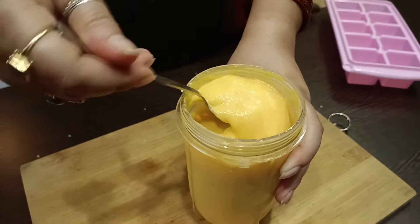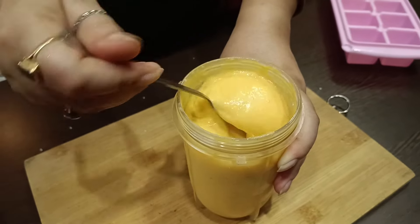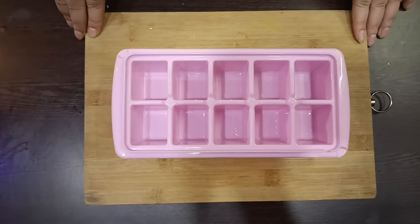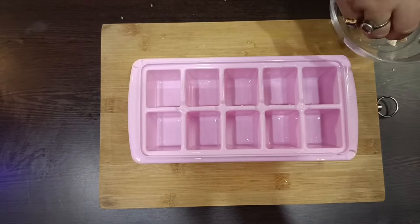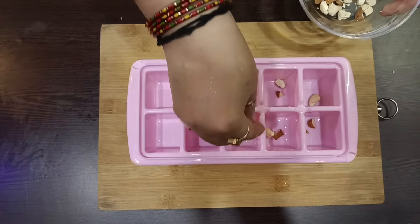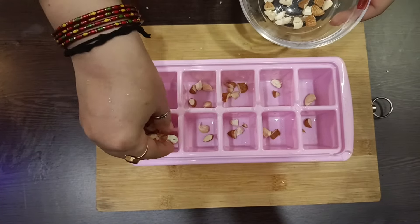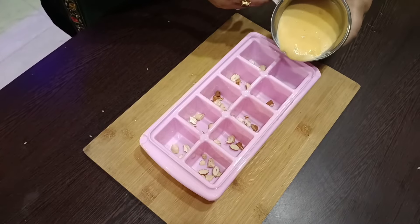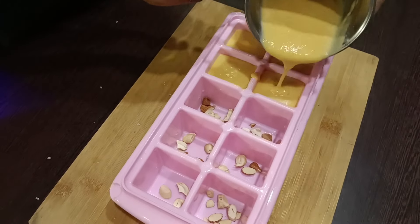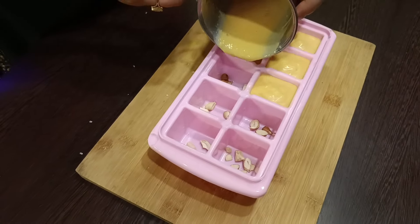This batter will fill the whole mold. We will add a little bit of fresh milk powder and butter. If you want, you can take a big mold, but we are making mini ice cream especially for kids. We are making small pieces.